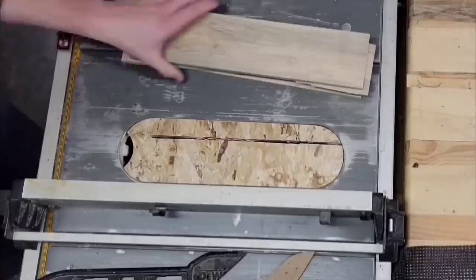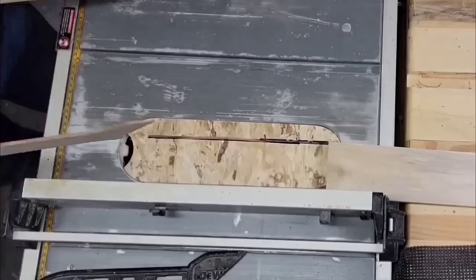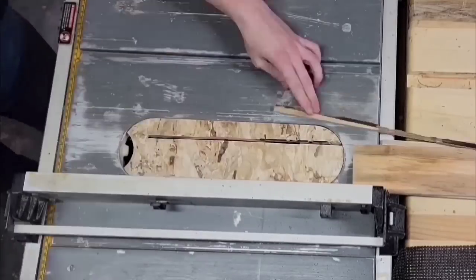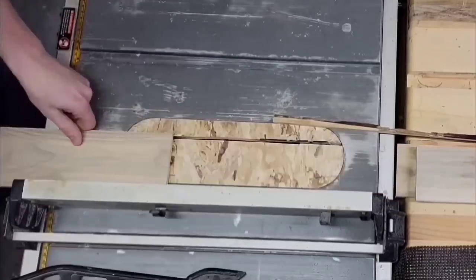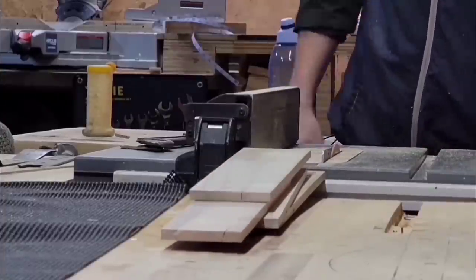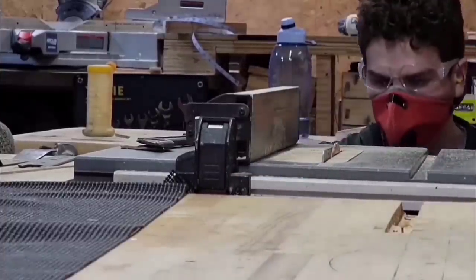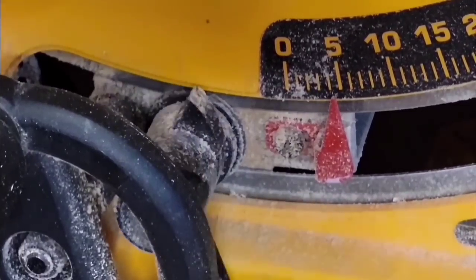And now for the main part — the globe. I'm going to use some more pallet wood and first make sure I have a flat side that I can reference for the rest of these cuts. So I'm just going to run all these pieces through the table saw once so I have a good reference edge.